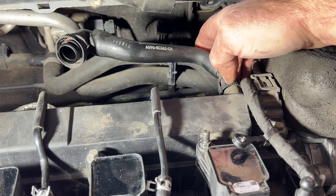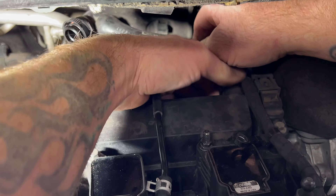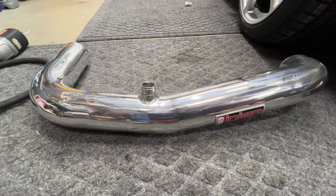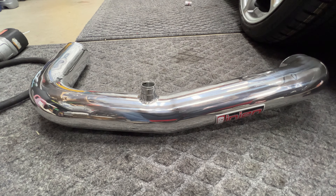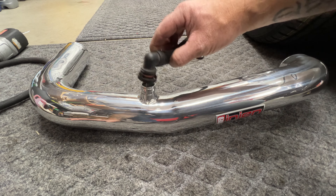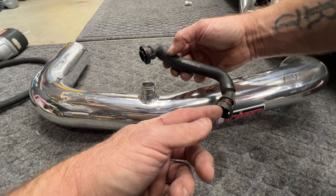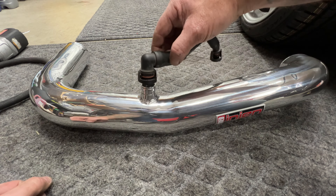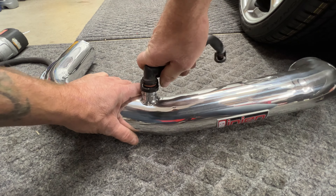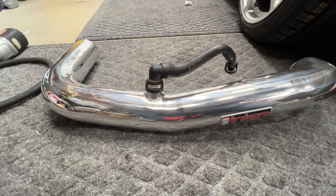Next go ahead and remove the other half of this crankcase breather hose — same thing, squeeze right here and pull it off. Then you're going to take your new intake tube along with your crankcase breather hose — this is going to snap into here. The smaller end goes on the crankcase and the larger end goes into the intake tube. Go ahead and get that pushed on.